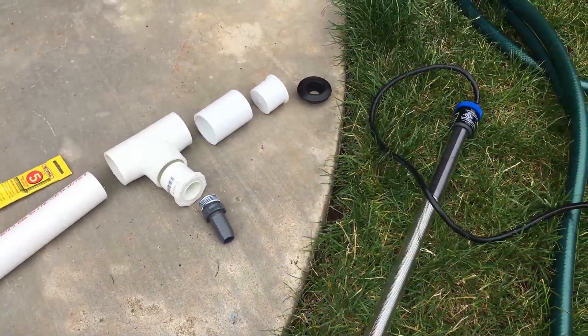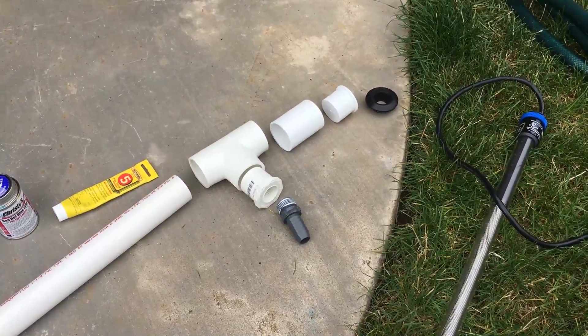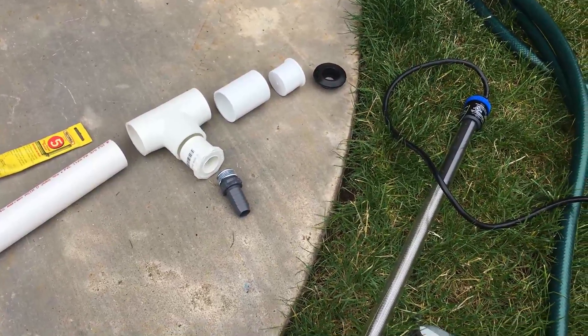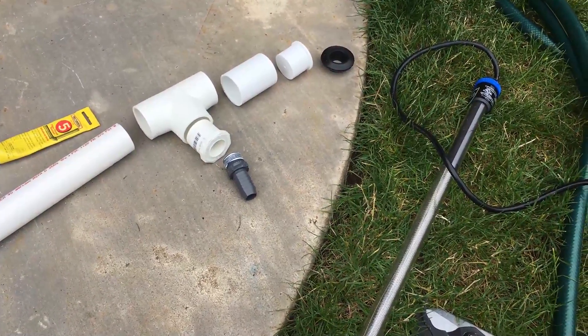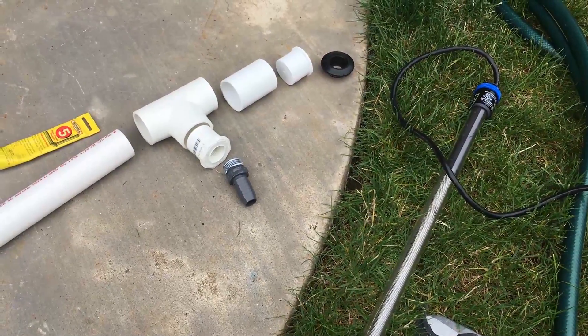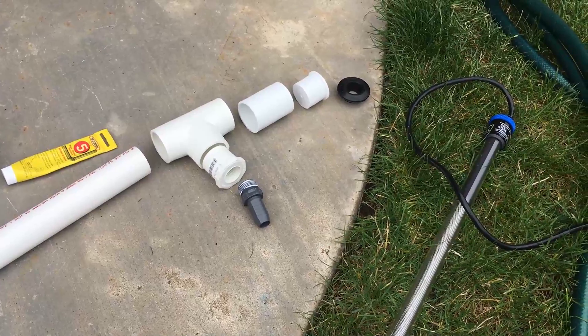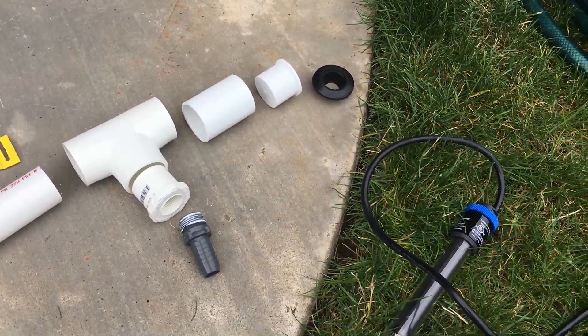The parts I have here — I had originally seen this from the King of DIY, Joey from the aquarium hobby, and thought I would do my own video because I use a little bit different parts and wanted to go into a little more detail about what those parts were, because it was very unclear to me in his video. He covers things very fast, so I thought we'd do a little more detail.